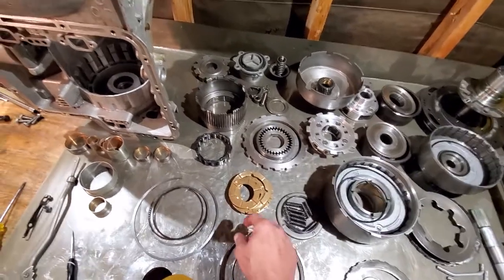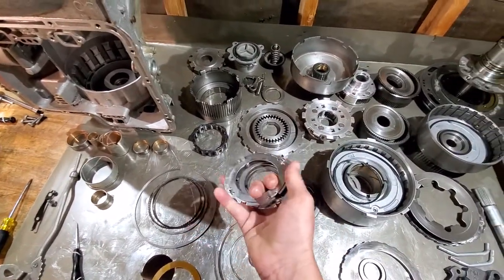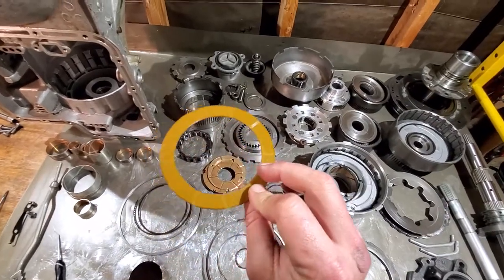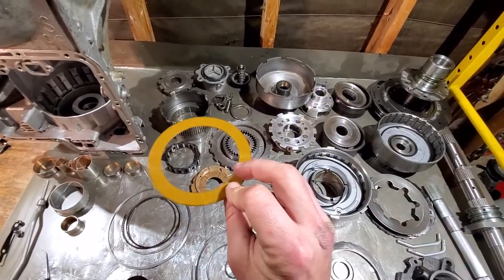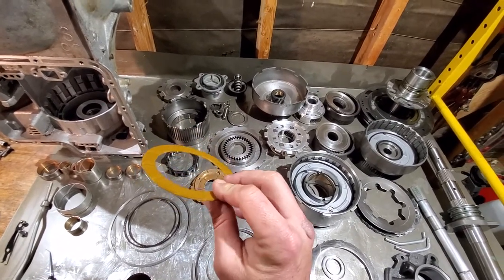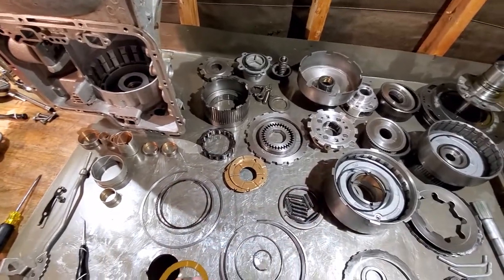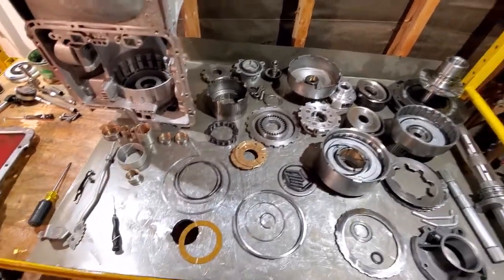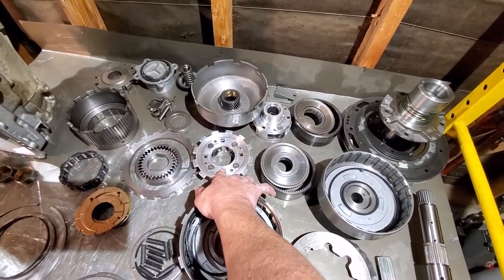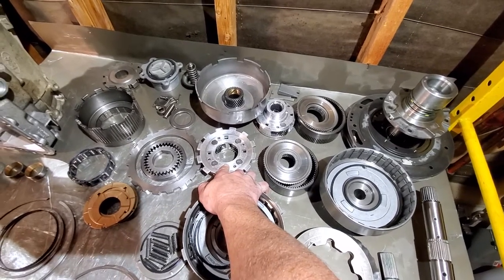The metal washer kit will get rid of all the plastic inside your transmission. The only plastic I would ever recommend reusing is your selective pump spacer washer, and that's only if it's the thicker kind. If it's a one, two, or three, definitely don't reuse it — and also depending on your horsepower level.